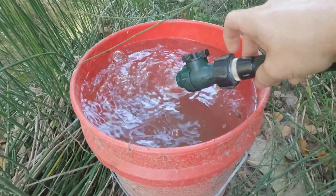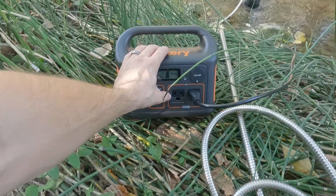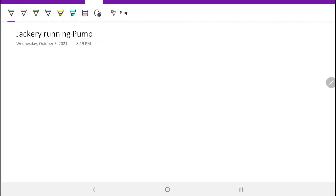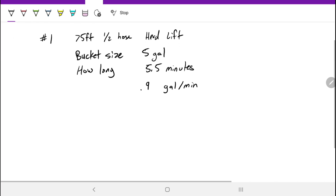This is about how full it was up at the top, since it was at an angle up there. So that's about how long it took to pump five gallons. For the calculations, scenario number one: we were pumping through 75 feet of half-inch hose with head lift. The bucket size was five gallons and it took about five and a half minutes. Dividing bucket size by time gives gallons per minute — that was the flow rate for scenario one.